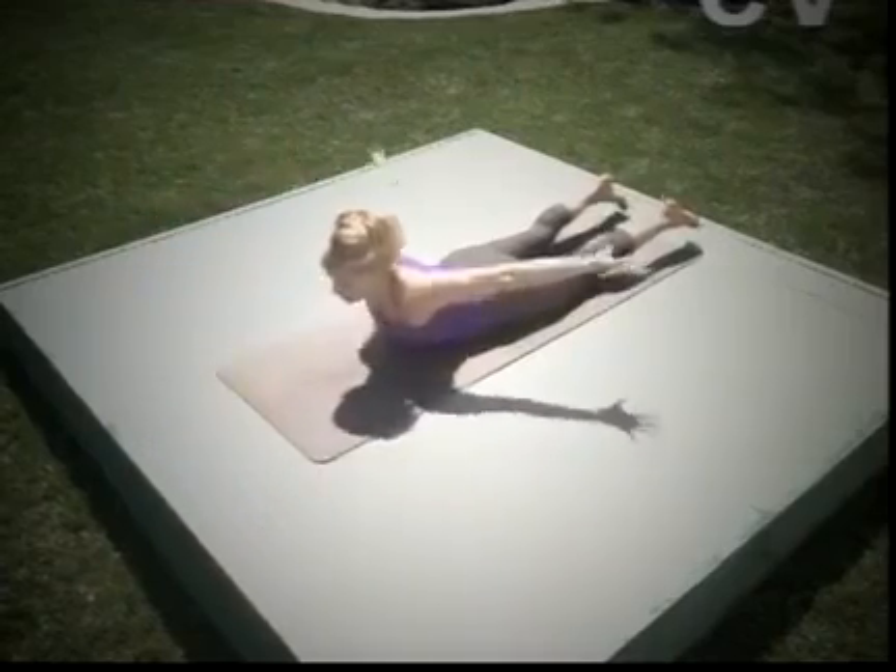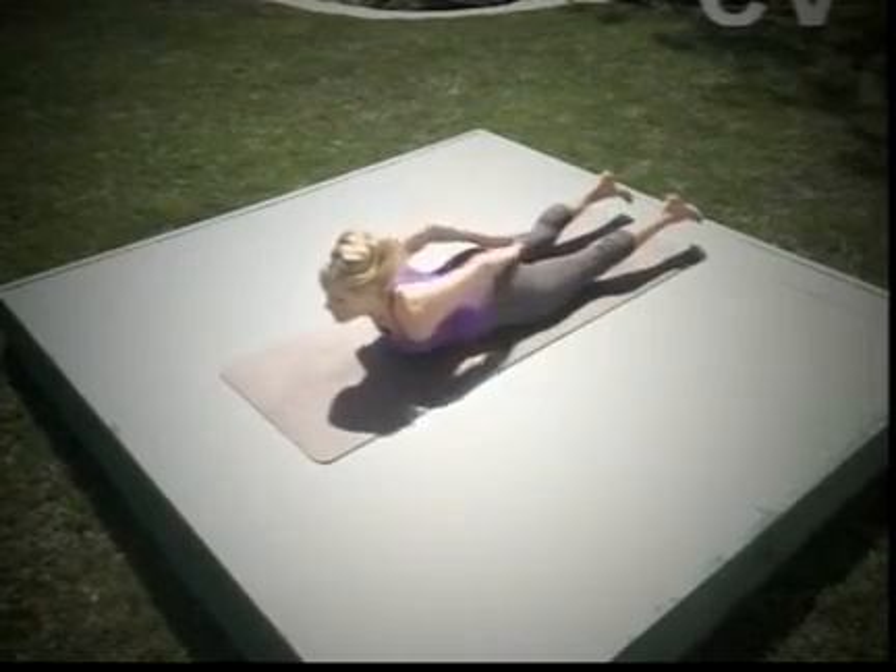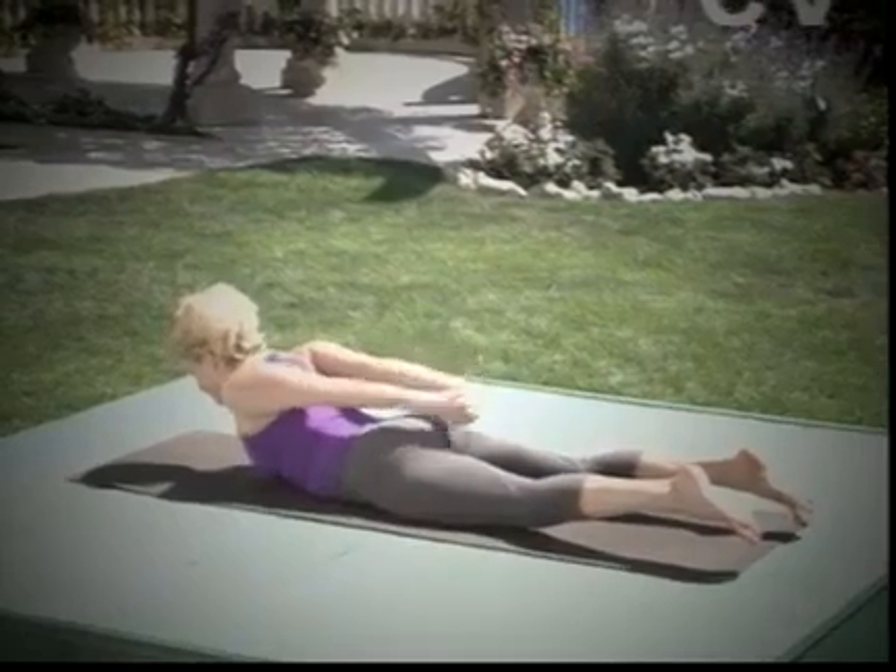Circle the arms around behind you and interlace the fingers behind the back. Shalom Vassana. You can grab a towel to assist you like this. Namaste.